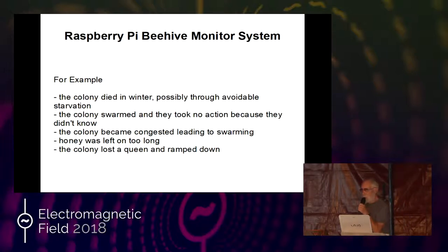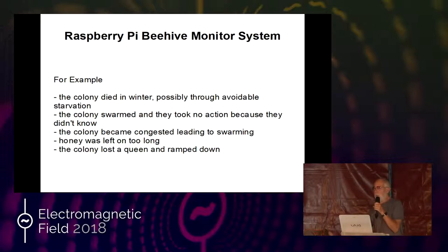You can also get in the hive and deal with all the queens — the beekeepers will understand this. You can also see, in the spring, if you're leaving the honey on too long. Certain types of honey you need to get out of the hive quickly. You can also get an indication of whether the hive's lost a queen, and you can do something about that. So there's lots of preventative stuff you can do.